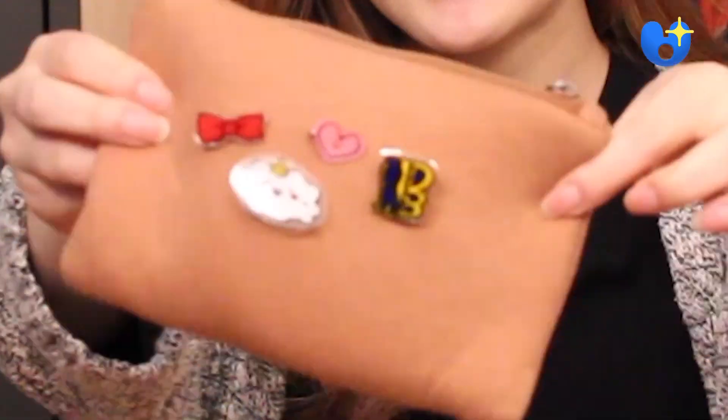Hi guys! In this video, I'm going to show you how to recycle your plastics and turn them into cute little pins like this. Keep in mind that you must use number 6 plastic, and you can usually find them in your takeout containers. Draw your favorite characters onto your plastic and turn them into your favorite accessories. Now let's get started!